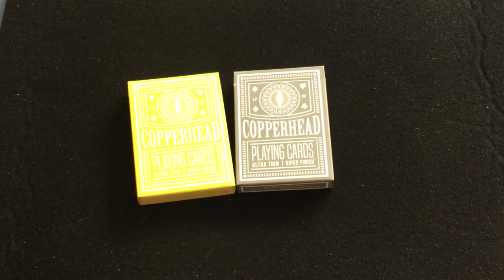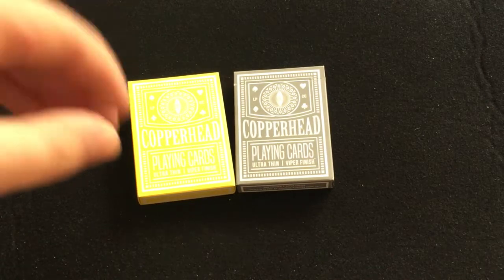Hello everyone, this is VGZ first back again with another deck review today. We're looking at the brand new Second Edition Copperhead decks from Legends Playing Cards.